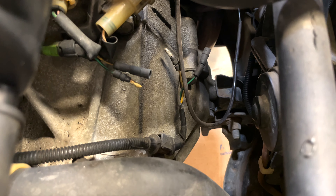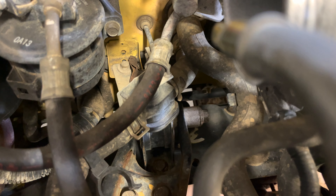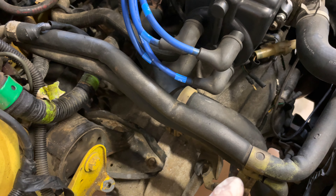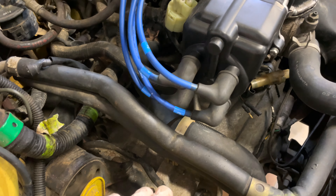Moving on to the rear mount now. It's just three 17s, and the back bolt is a 17 as well. Just loosen that — don't take it fully out. Once that mount is loose we're going to support the engine and break free all the bolts on the bottom, taking them out so the jack isn't in our way when we support the engine.